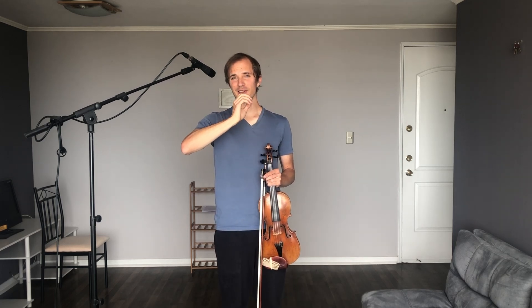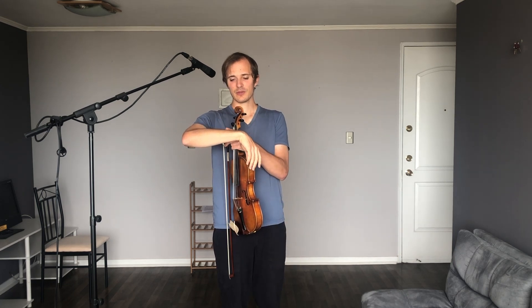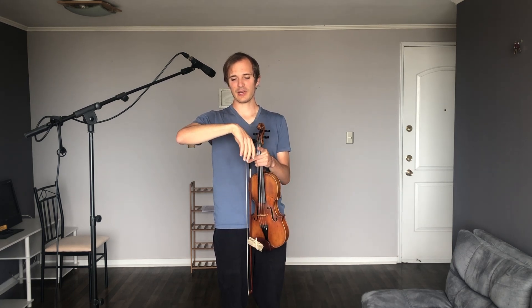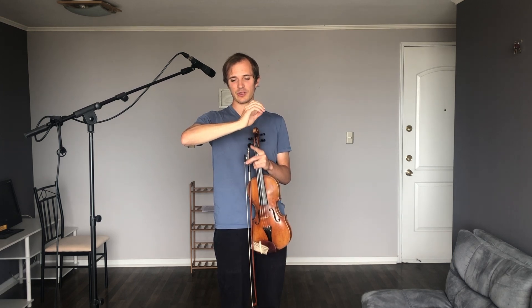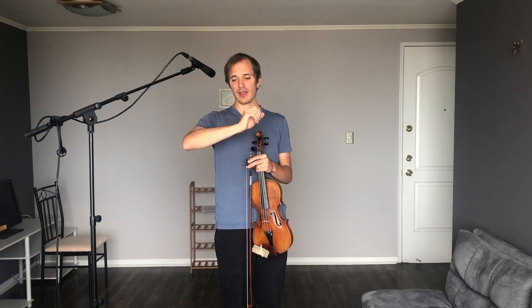The first exercise is just doing this: allowing your hand to rest relaxed down, and then bringing the hand up. You'll notice when the hand is down it can help to think that we have a little mountain there with the angle, and then when the hand goes up we have a little valley. We're going to pay attention to this once we add the bow.